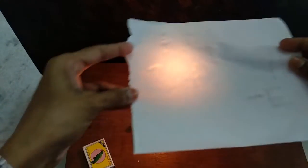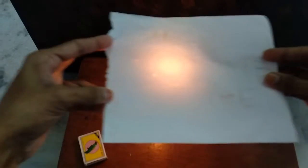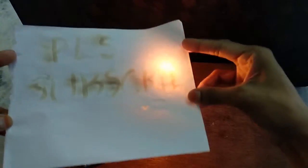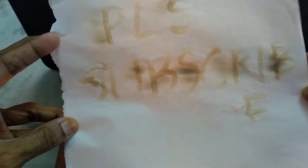We're showing this paper over the candle this way. Children should not try this at home since this involves handling of fire. Let's see — the message is coming. Wow, it's coming so beautiful! So hope you all can see this. I have written 'please subscribe.' So this is the secret writing.